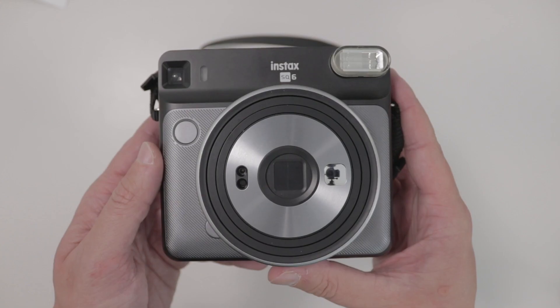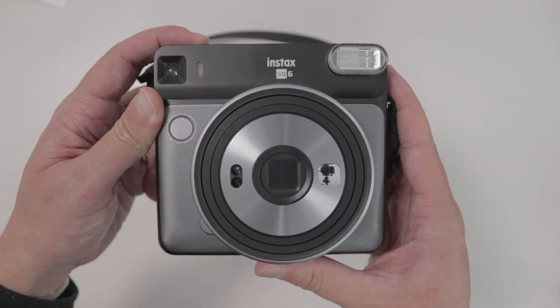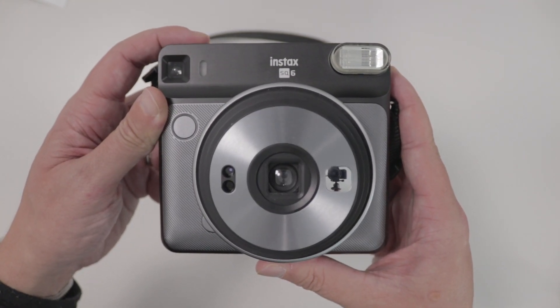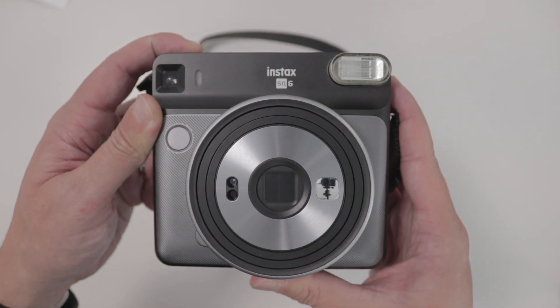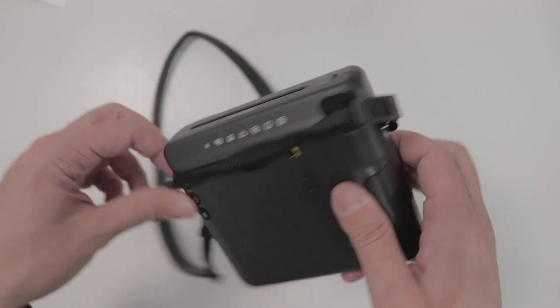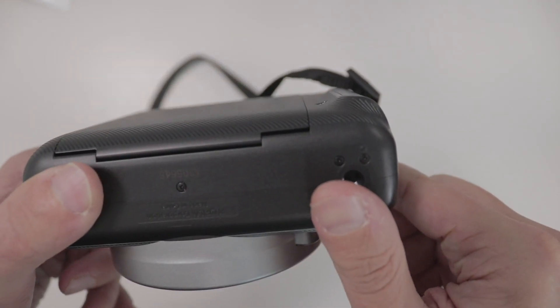As a comparison, I've been trying to figure out if I want to be shooting more Instax Square film and where I want to go with all this. So I picked up the cheapest camera you can shoot Instax Square film with, which is the Instax SQ6. It's obviously a smaller camera, different form factor, but a great little camera. It was about $100, which came with a couple packs of film — definitely a very economical option.